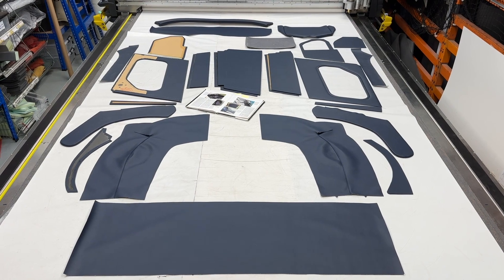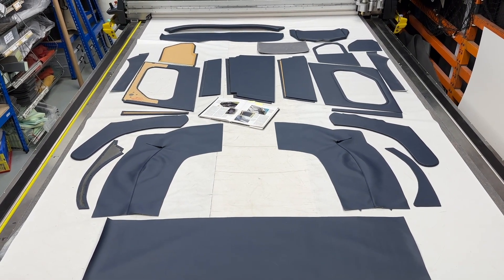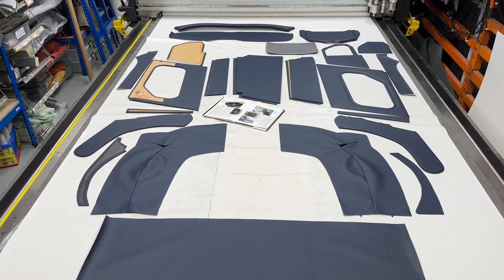Hello and welcome to this episode of Talking Trim. I'm Jonathan Skinner and today we are looking at the complete trim panel kit for the Austin Healey 100/6 BN4 model.